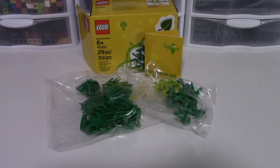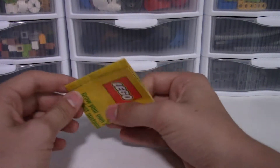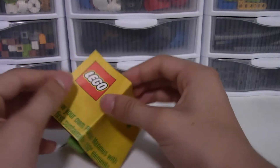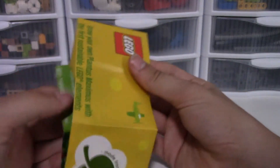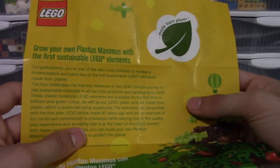Now we'll take a look at the instructions from this set. If we unfold them, they are not folded symmetrically, which is something that bothers me personally but really isn't a big thing at all. It's not looking like we're actually going to be building anything out of this instruction manual, and I'll read at least the headings.